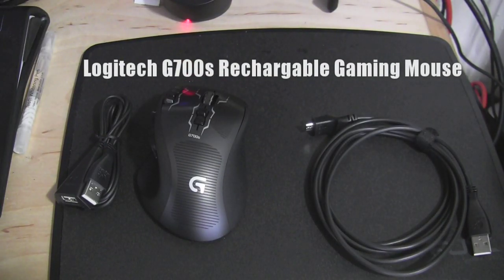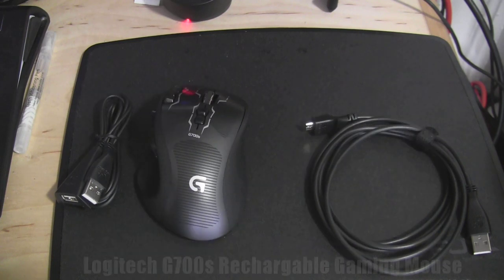Hi, this is Thundee from Boardawork.com and today we're taking a look at the Logitech G700S. This is the wireless gaming mouse that was just released on the market.